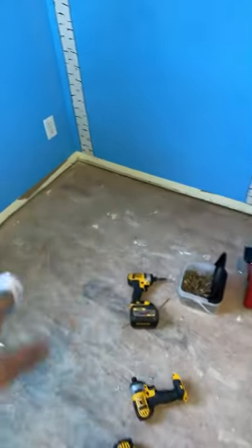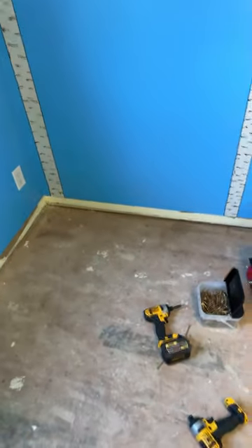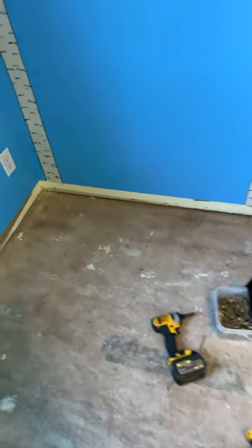So what happens sometimes is you can screw the floor down like crazy and never get the squeak out. What will happen sometimes is the bottom plate of the wall here — the 2x4 underneath there —